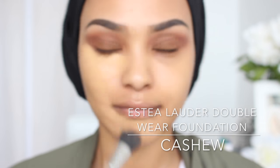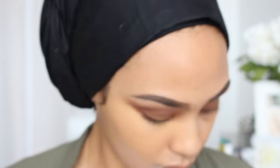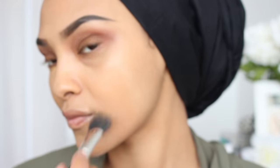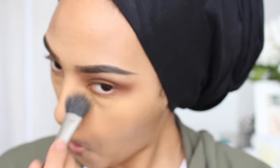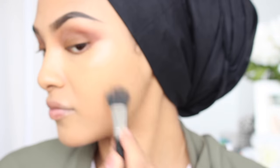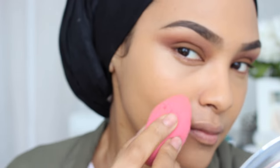So now I'm going in with the foundation, and I'm using Estée Lauder's Double Wear Foundation, and I'm going to be applying it first with a brush, and then I'm going to be blending it out with a Beauty Blender. I do this because I feel as if the Beauty Blender sometimes soaks up the product, especially if it's a very liquidy product. So if you'd like to stop that from happening, you can go in with a brush and then blend it out with a Beauty Blender.